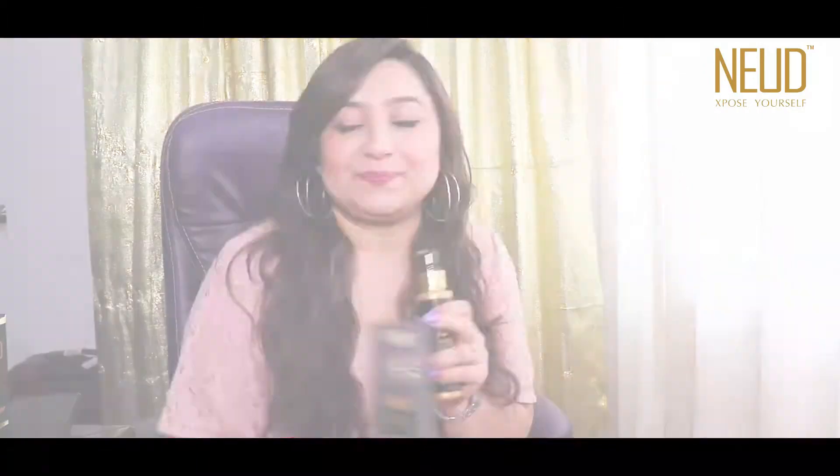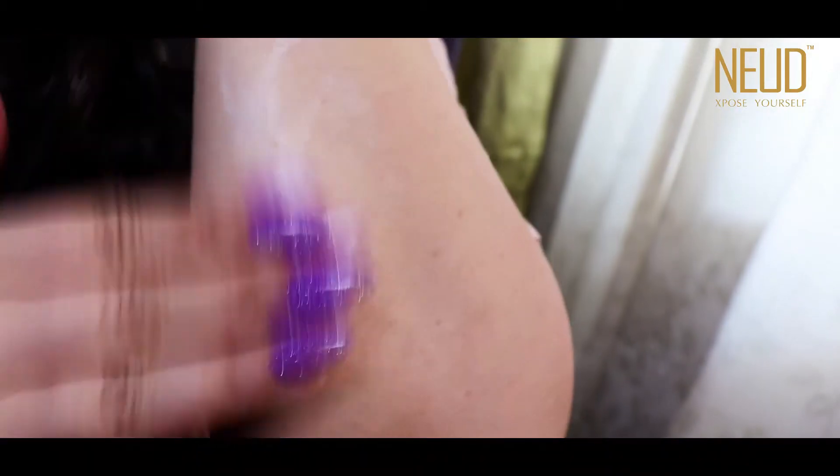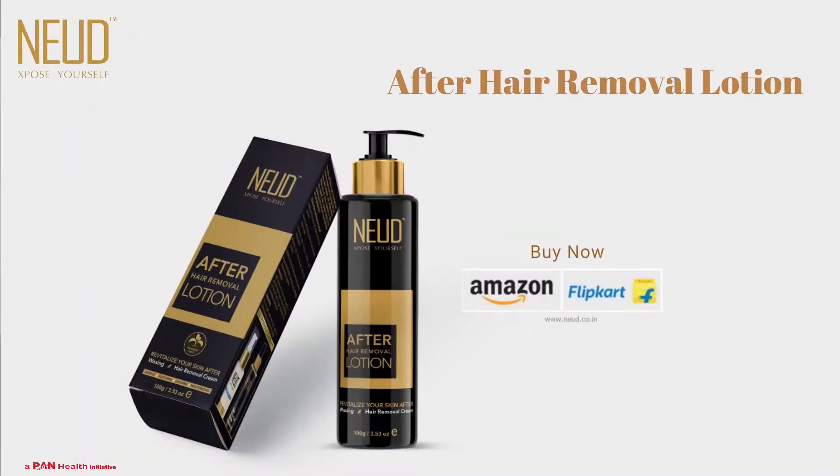After you remove the hair, all you need to do is use the nude after hair removal lotion. Take two pumps, use it evenly on your skin, and have super supple skin throughout the day. So guys, grab your bottles now — trust me, it's really economical and useful.